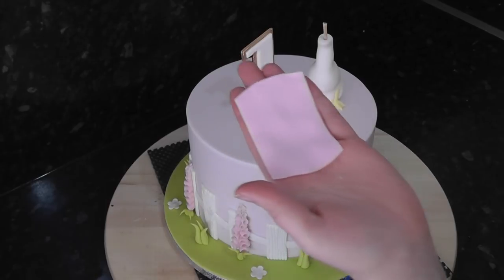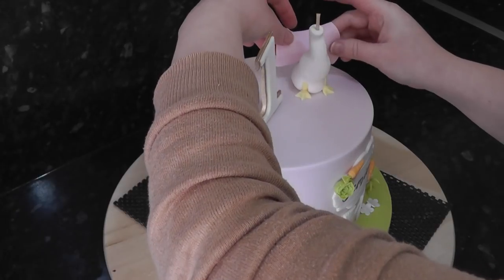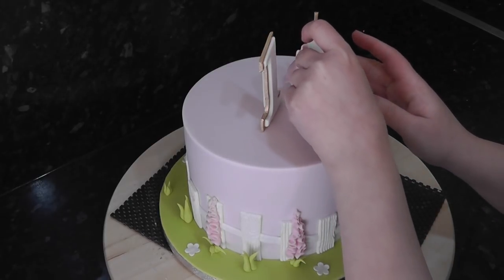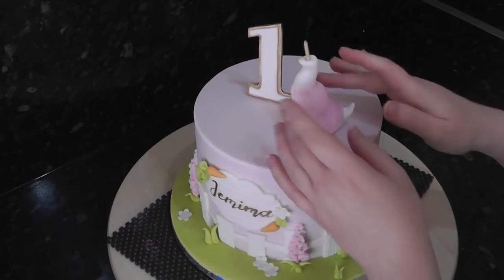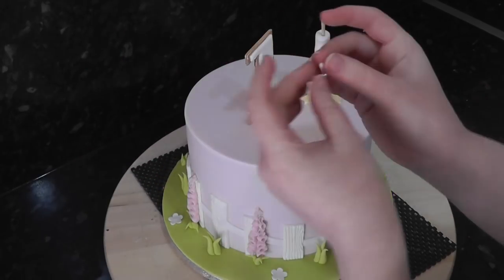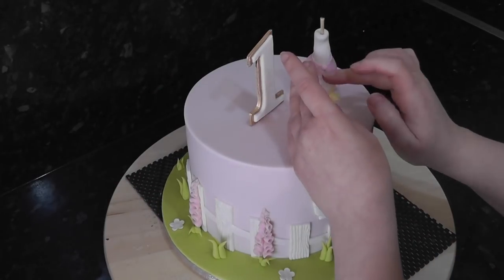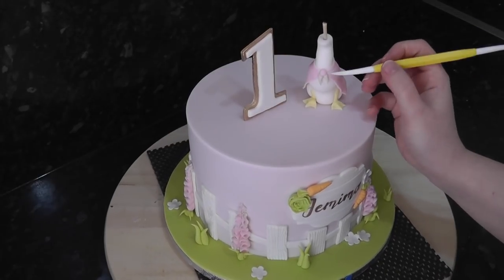Once her feet are on, roll a rectangle of pink paste for her scarf. Wrap the paste over her body and pull it to meet at the front. For the front knot, roll two small pink spike shapes and attach with water. Finish the knot with a ball in the centre. Add in some gather lines with the dresden tool.